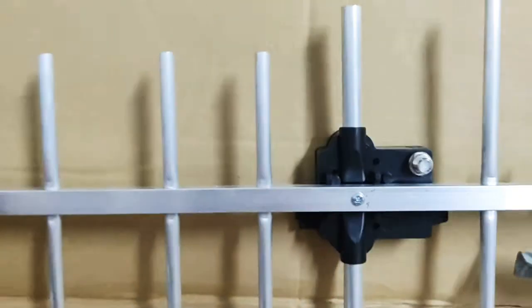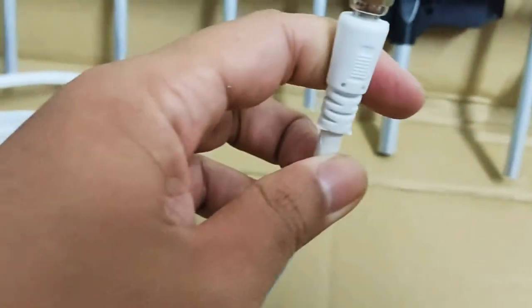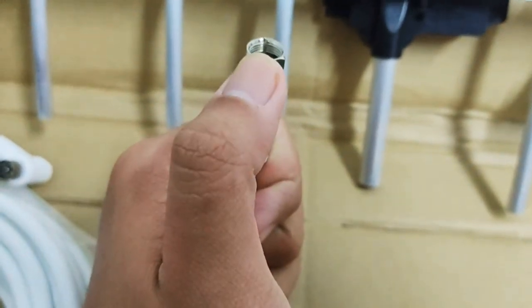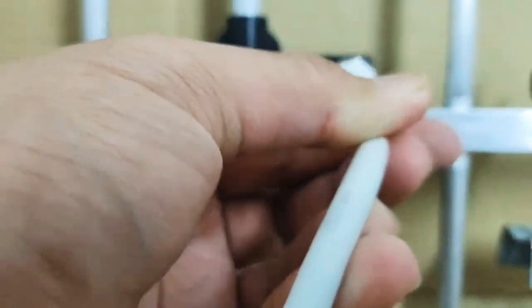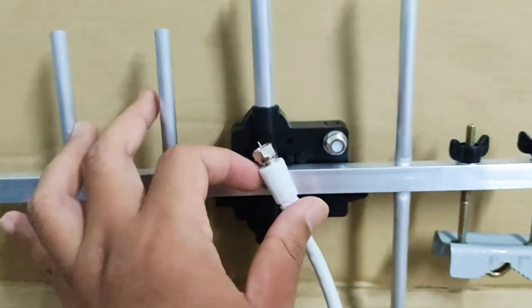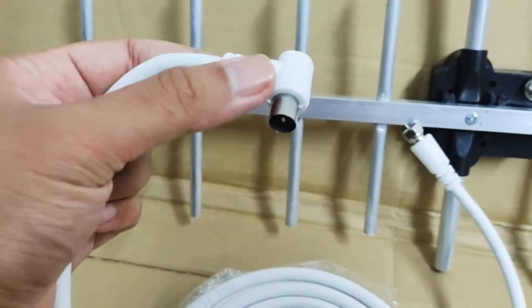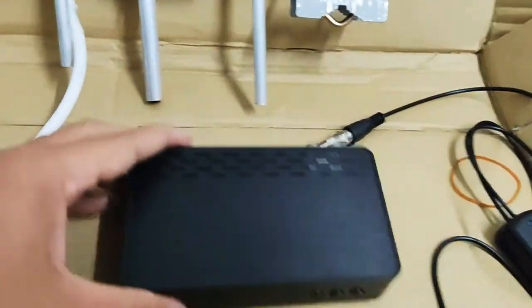Nanti nak pasang antena ni kat atas bumbung, korang pasang dulu coaxial kabel ni. Connector ni - rasanya male connector - dia ada macam jarum, ada batang kecil dalam tu. Korang cucukkan kepada antena ni sebab kalau korang perasan, dekat antena ni dia ada lubang kecil. Korang masukkan connector yang ada batang kecil tu kepada sini dulu. Dah masukkan, ulas skru dia, ketatkan, pusing. Lepas tu tarik wire korang, pacak dulu dekat atas bumbung dan halakan ke arah menara pemancar korang.